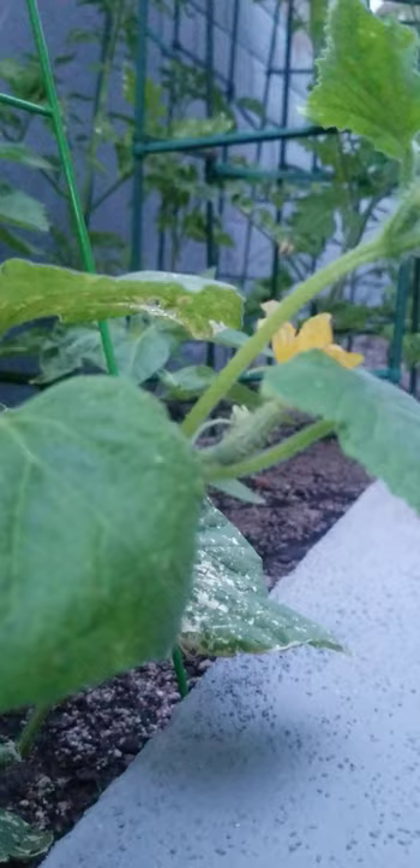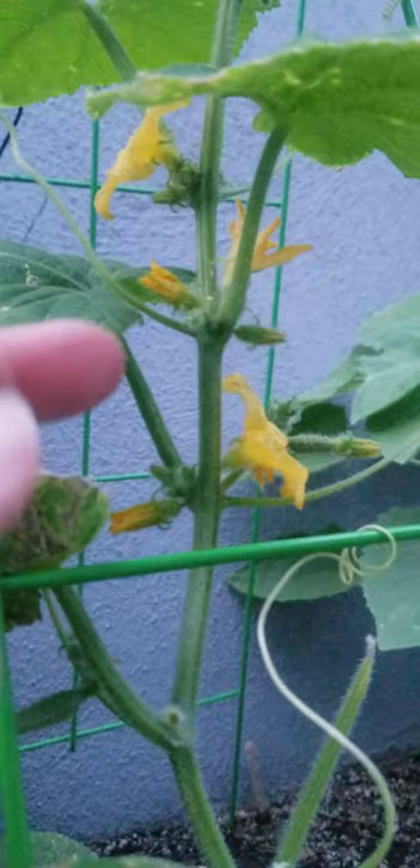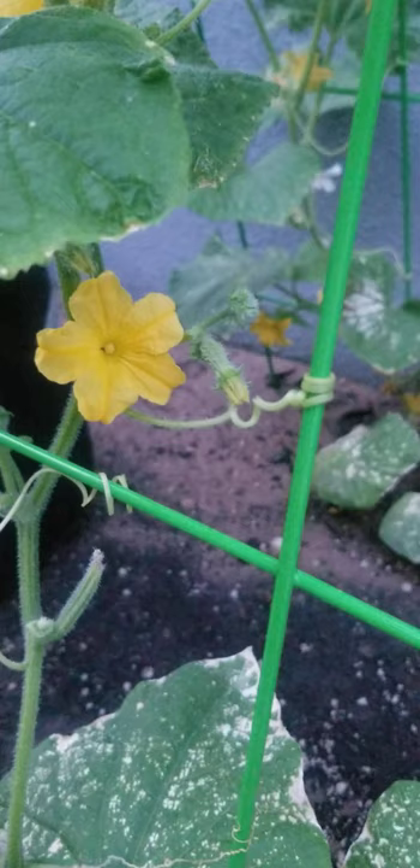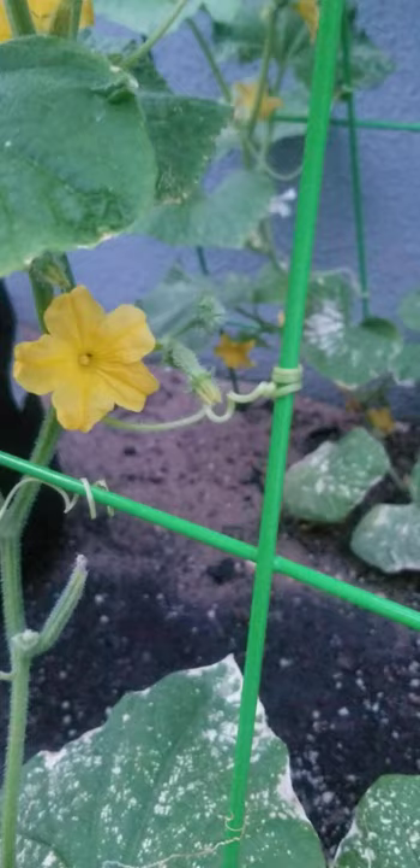The male flower is always just a flower. It's going to have a small stem, no embryo — and as you can see, there's a female right next to it. She's going to open, and that male right next to her is supposed to be the one that gets her pregnant. See that ant in there doing his job? Hopefully he comes back tomorrow and crawls inside this baby right here. But if not, I'll do the job.